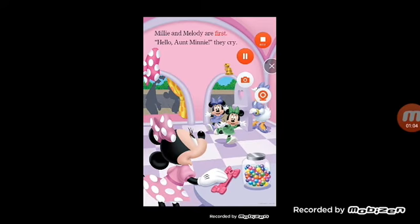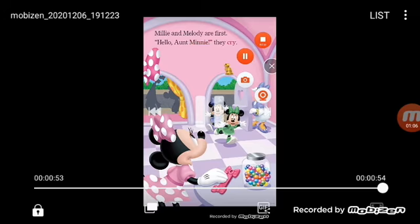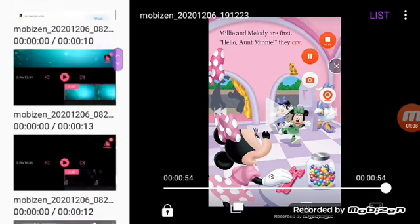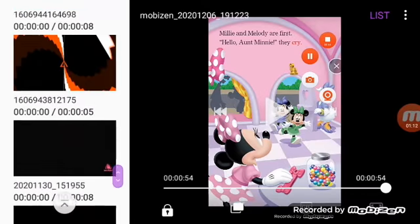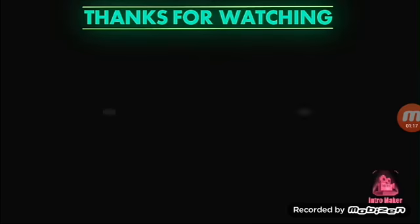Mini and Melody are first. Hello, Aunt Mini. I'm happy.